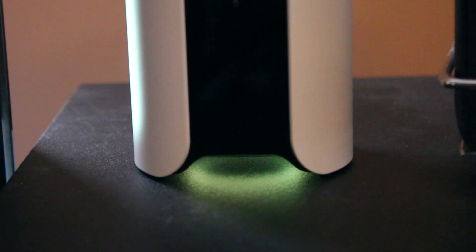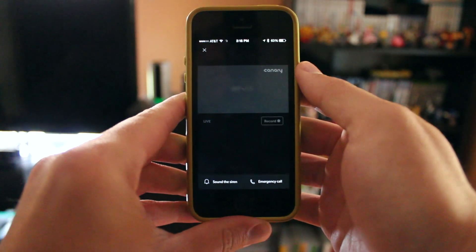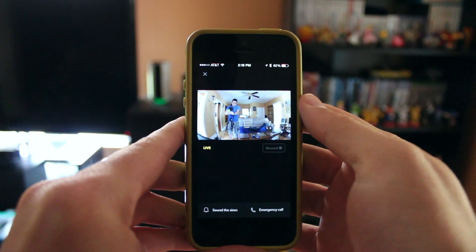Let's talk about audio because the Canary does not disappoint. It features not only a high-quality microphone and a built-in speaker, but coolest of all, a 90-plus decibel siren. This is a first of its kind, at least for cameras that I've used. In theory, if somebody is in the house or something's going wrong, from your iPhone or Android device you can actually set off the alarm on command. And let me tell you, this alarm is extremely loud. If that doesn't get your attention, I don't know what will. God forbid if somebody is in your house, that sound will get them out real quick.